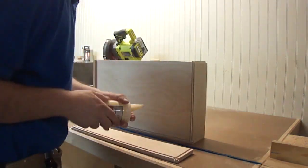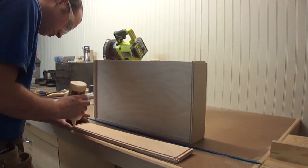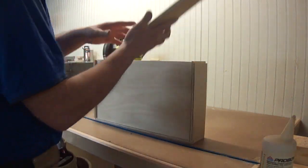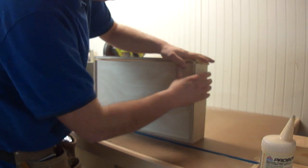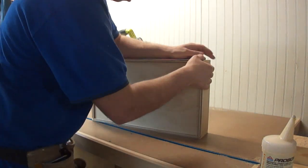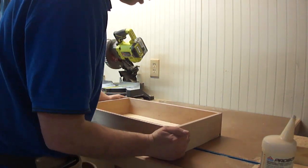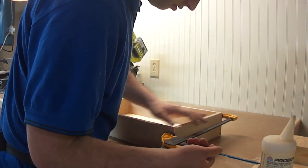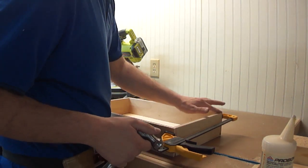Now I can go ahead and put glue in the dados and grooves here, and put this side of the drawer box together. The warp is going to make it a little tricky to get that put together, but it was not that bad. Now I want to get a couple of clamps on this thing, and if there's slight imperfection with the lineup, a couple of taps will flush up those joints.